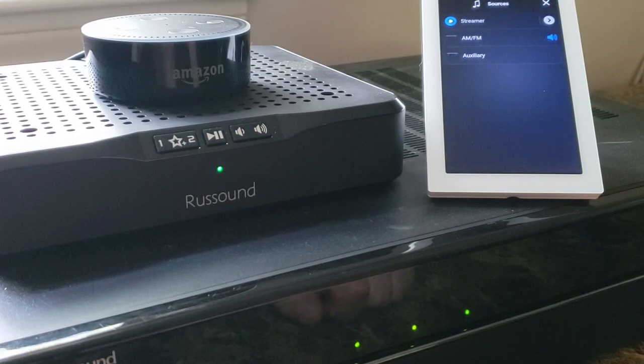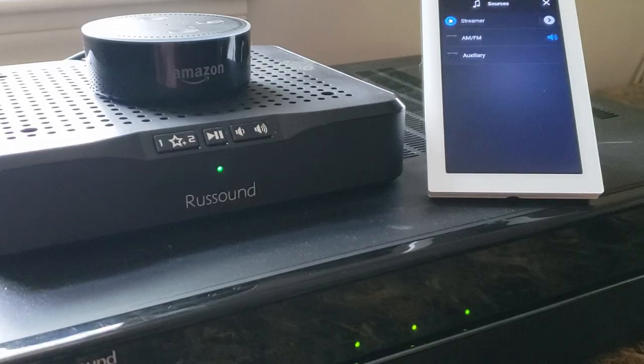I would definitely recommend, as a big tech tip: if you want to use Alexa voice control with our products, take the time to save favorites in the system first. Make sure you're using voice control-friendly names for these, as it is a voice control system — we've all had that situation where we know how finicky that can be, especially if you're not in direct earshot of the device. I hope you found something helpful in this video. For more in-depth information, check out our documentation on Alexa integration, and also check out the Alexa skill pages within the Alexa app — that's Russ Sound Control and Russ Sound Smart Home. Thanks for tuning in guys, take care.